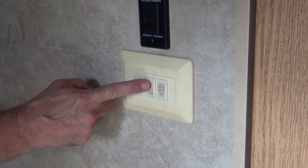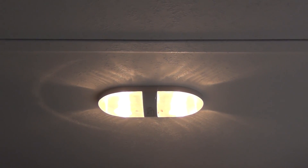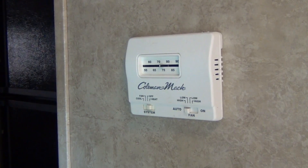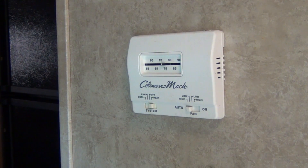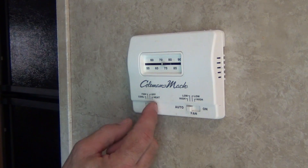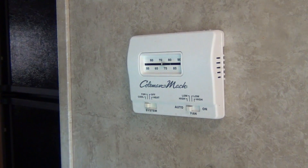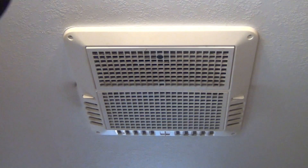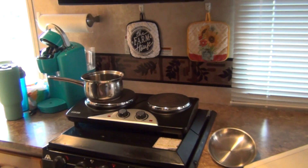Inside the RV we can now start turning on the lights — and just like that we have light. More importantly, it's a very warm summer evening and we might want some air conditioning to cool the unit down so we can sleep better tonight. It's already on automatic and we switch the air conditioner on — and just like that we have air conditioning.